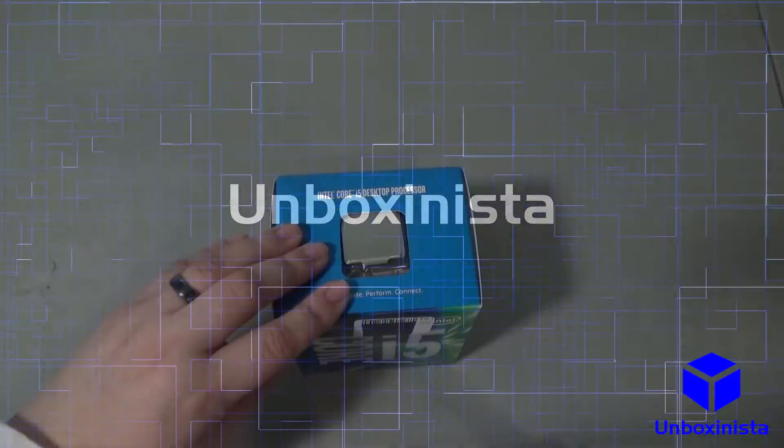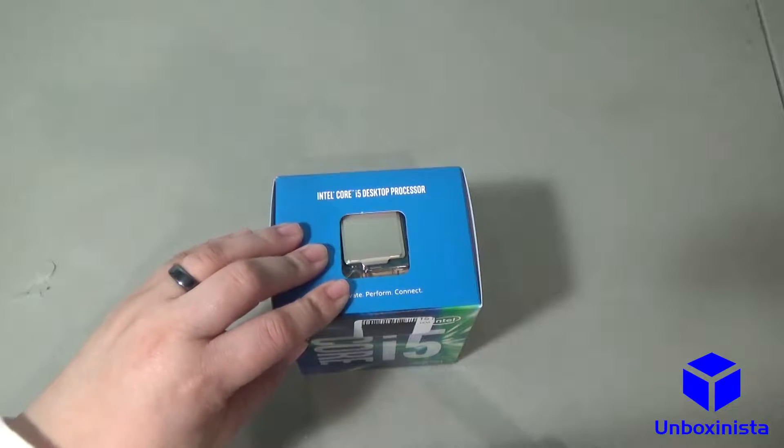Unboxanista. Hi and welcome to the Unboxanista channel.